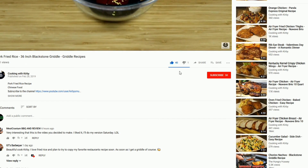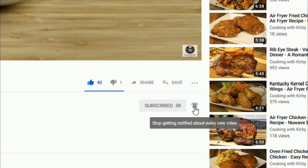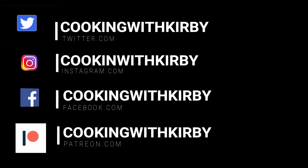Since you're here, hit the like and subscribe button and make sure the notification bell is rung. Check me out on social media so you can get notifications of all my new recipes.